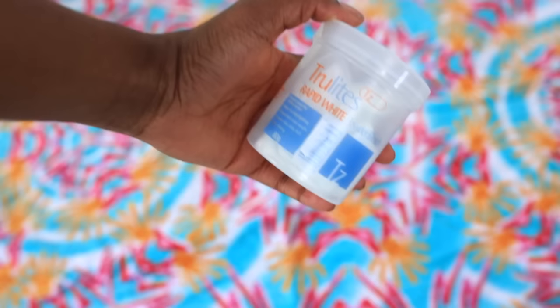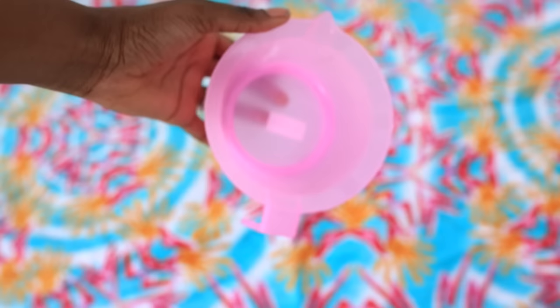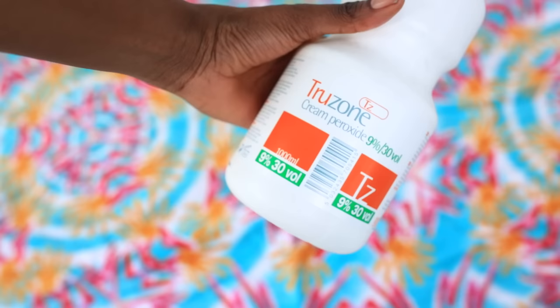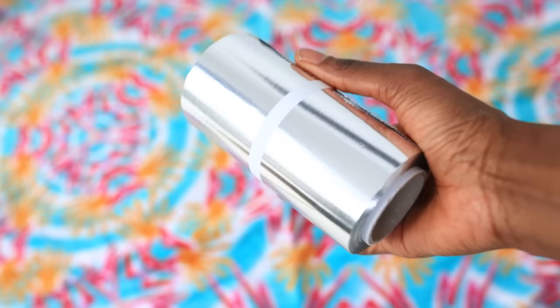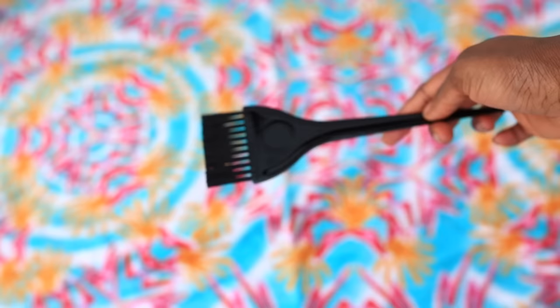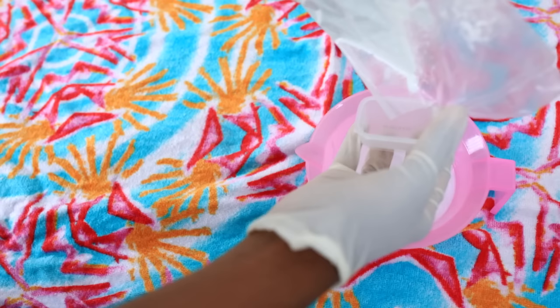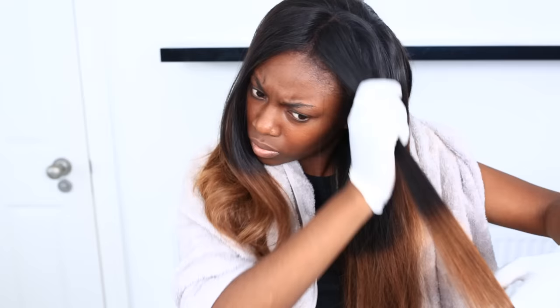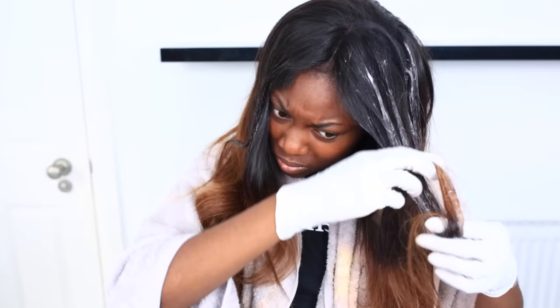I started off first by bleaching my hair. Now, to get this brown you do not need to do this, but because I wanted to get rid of the harsh color I had, I needed to bleach the top of my hair to combine the two. It's also great to allow the lighter colors to come through a little bit more. I basically mixed developer along with bleach powder in a non-metallic bowl, and used aluminium foil and a brush to apply it.